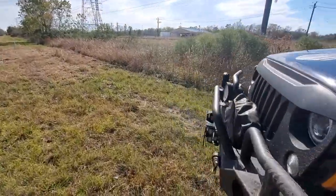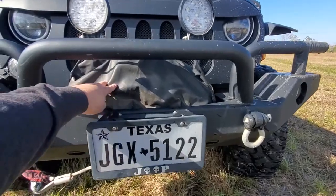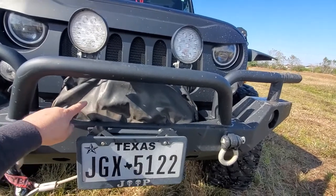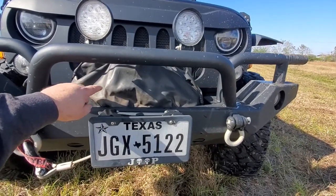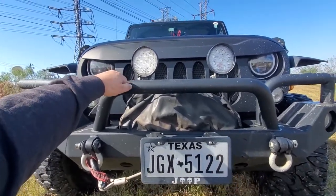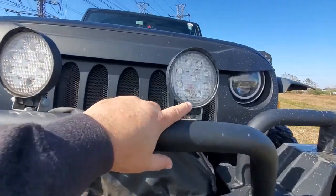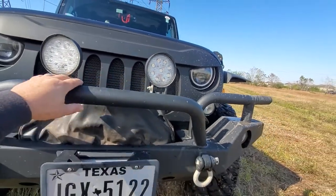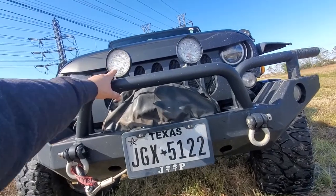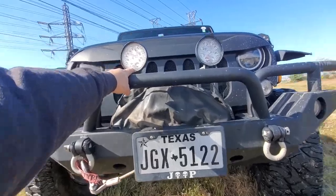I would get my Smittybilt X2O winch again — I've had that underwater a couple of times and it still works great. It's been reliable so far, knock on steel. I also got these cheap lights from O'Reilly's or Advance Auto Parts, and you can see there's moisture in one because they've been underwater, but they still work great. I think they were about 30 bucks — well worth it.